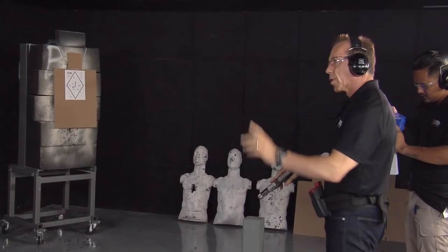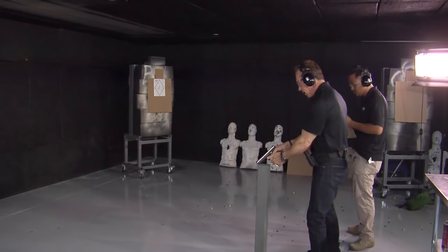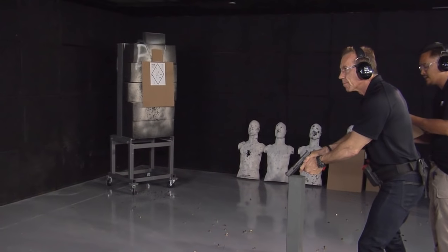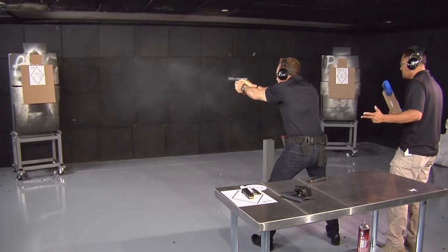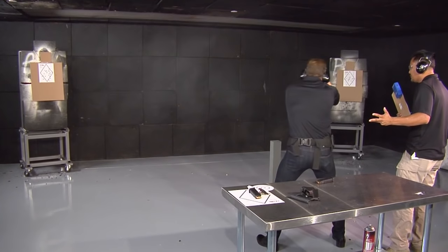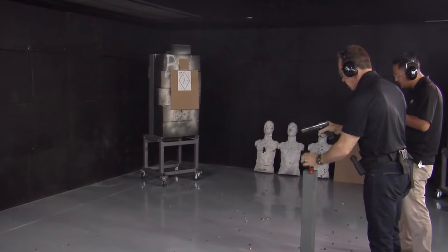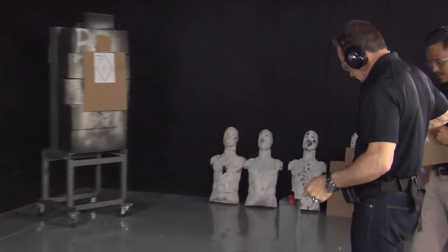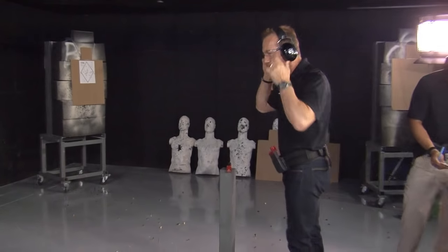Here we go — this is the last one. We're going target, target, target, target — five times each. Shooter, are you ready? Standby. Seven point five zero. That had one little miss there — two misses. But let's go look at the target.